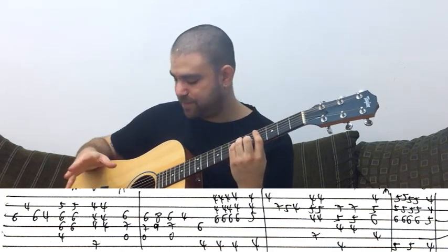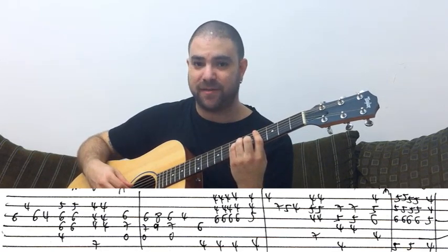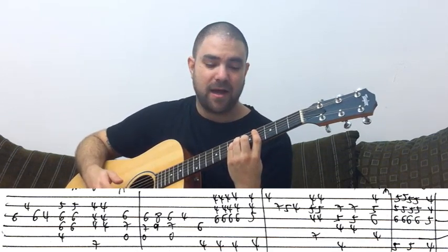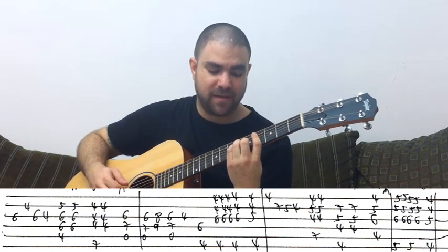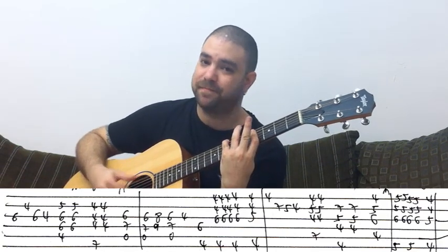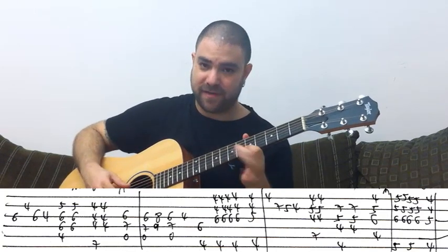Most of the time in this arrangement, you play the B string, G string, and D string as your harmony, because the E string is used for the high notes — the end-of-line notes, as you're gonna see. So it's C sharp minor, then it's B in a G shape, then A in an F shape at frets 5, 6, and 7.